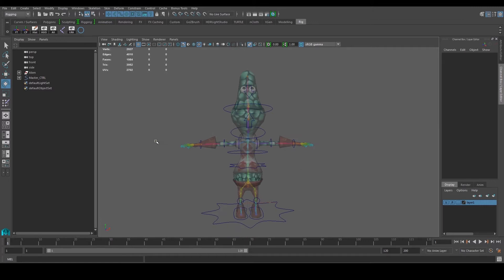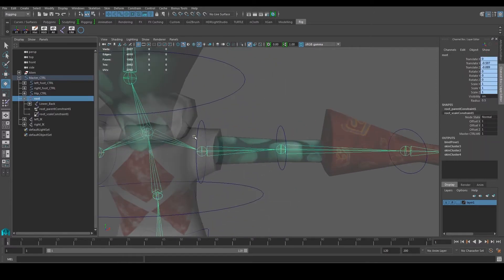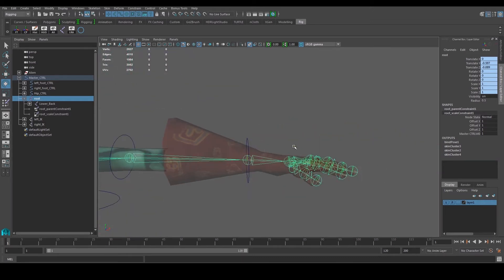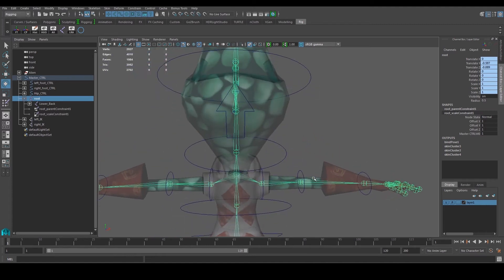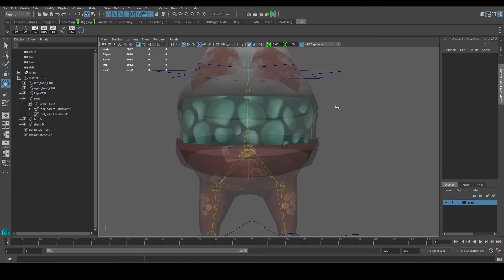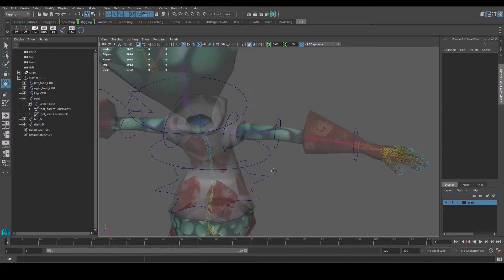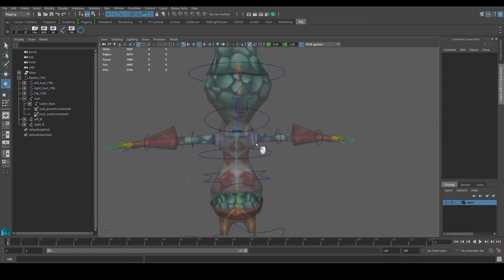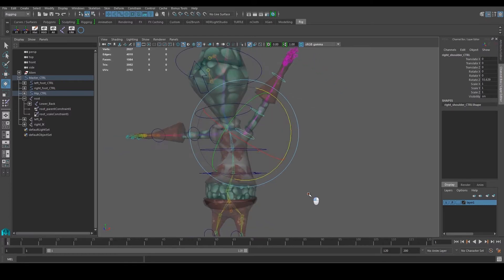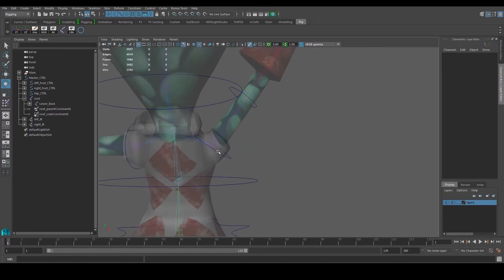The reason for that is the skin weights are not painted properly yet. Each of these joints that we created earlier is influencing some of the vertices on the model — when we bend them, the vertices bend as well. But Maya doesn't perfectly understand which vertices need to be assigned, so it tries its best. We need to go in and make tweaks so that, for example, when I put my left hand up, nothing around the body should be influenced by that movement.